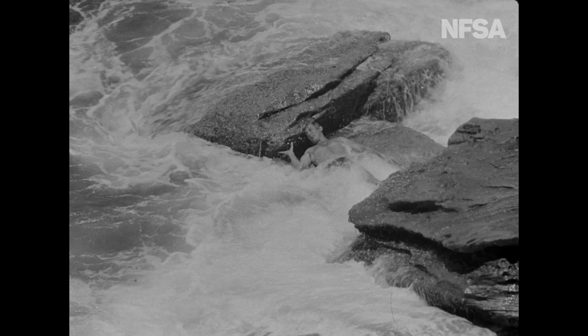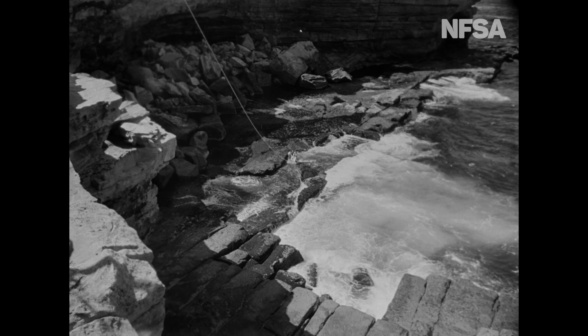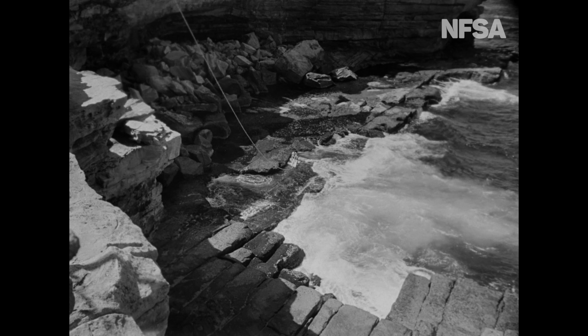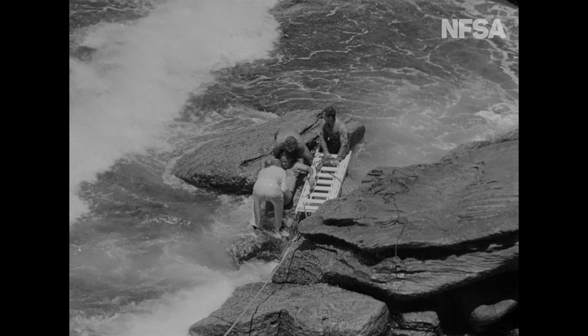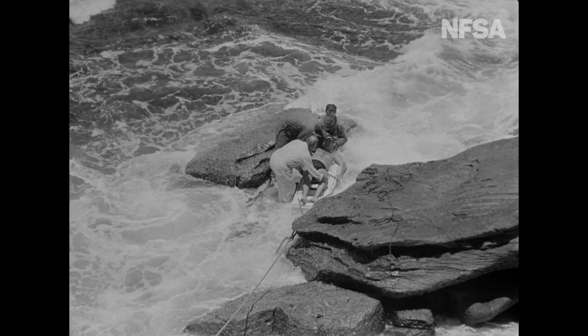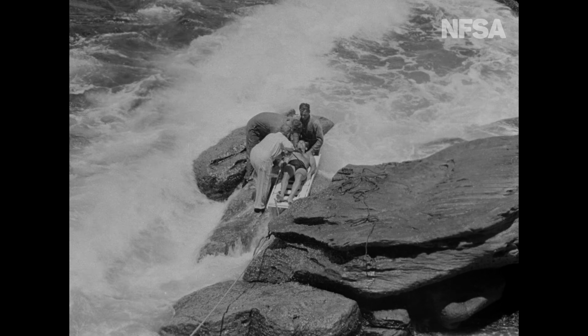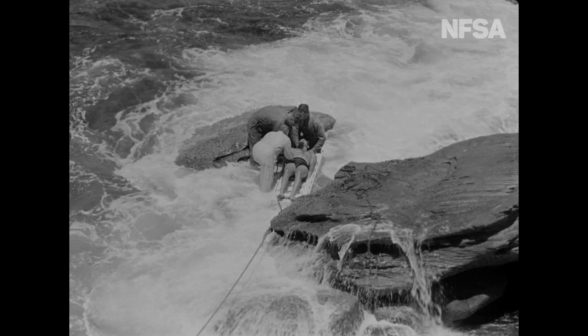The man to be rescued is in a difficult position, and training conditions are certainly realistic. Each man in the class is lowered in the bosun's chair, following rigid instructions on how to leave the chair, how to carry a patient on the ladder stretcher, and the use of a rope line for contact with the crew at the cliff top.